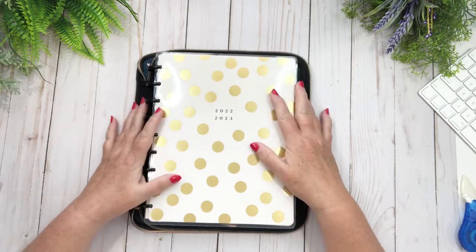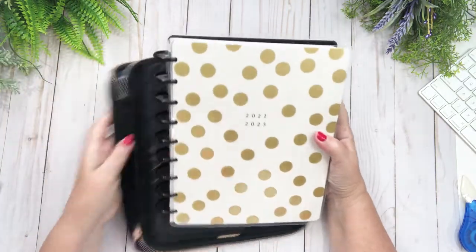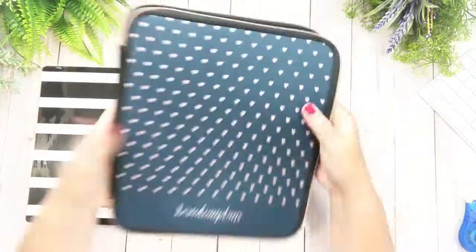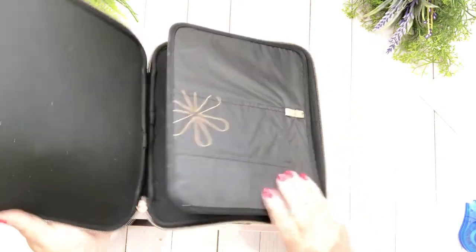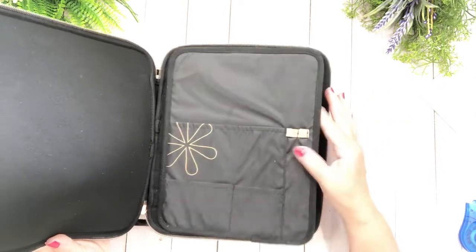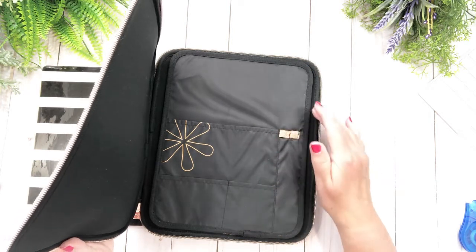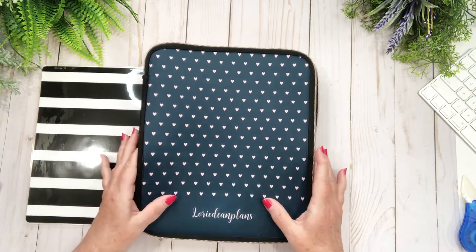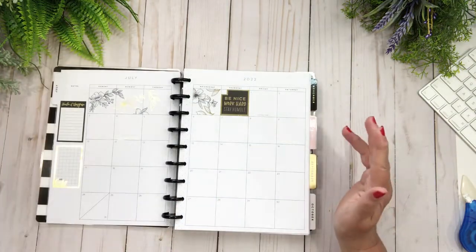Hi friends, welcome back to my channel! Today we're in my catch-all planner and we're going to be planning for the week ahead. I just gave it a new cover — let me show you in case you didn't catch my last video. I have a whole bunch of these from Erin Condren and they fit the classic planners from Happy Planner very nicely. It's got a little fold for your back flap and little pockets. Thank God I got it, because I spilled a little bit of iced tea on my planner and it fell on this — not a lot, just a little bit — you can probably see it right here. I could have completely ruined my baby.